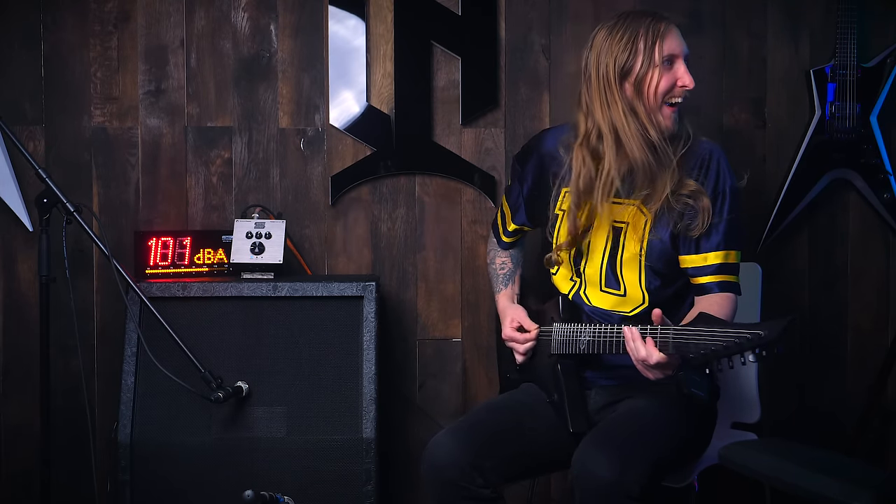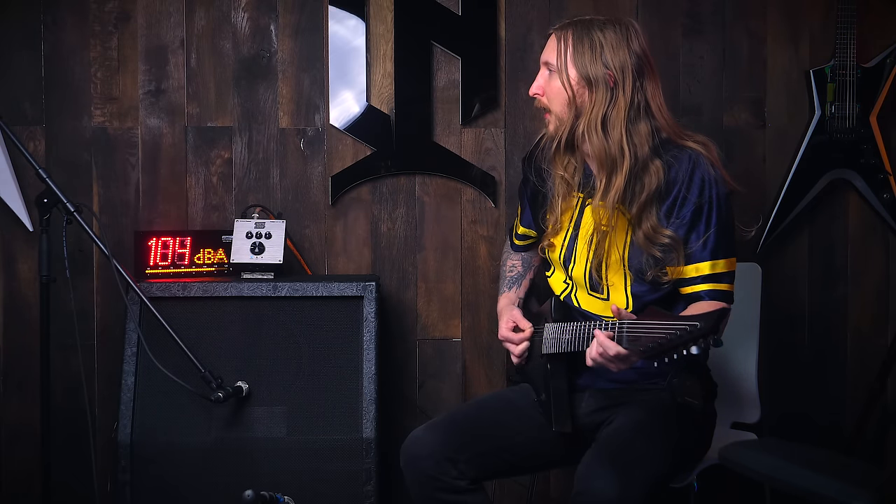That's a lot of bass — a lot of like 80 to 100 Hz of bass right there. I wonder how that will sound recorded, but in the room it's amazingly fun. That's one of those neighbor-loving sounds that the neighbors love.